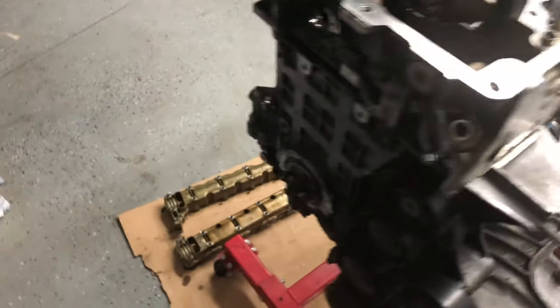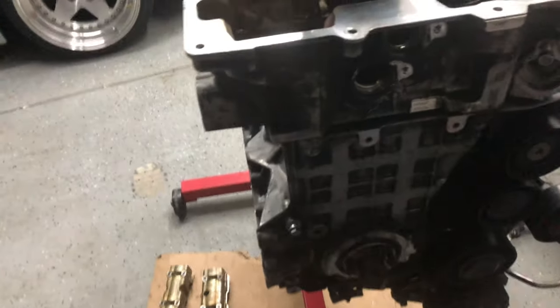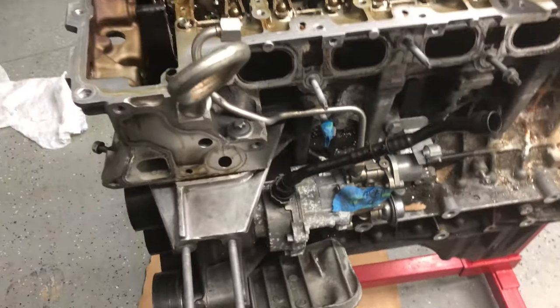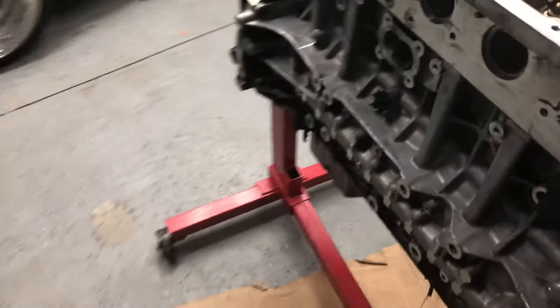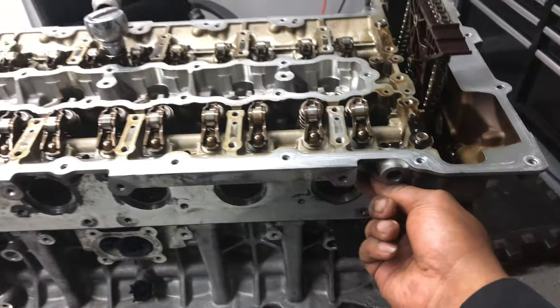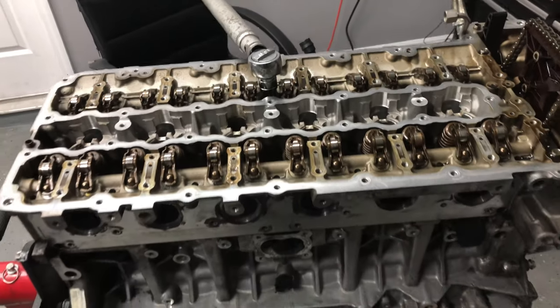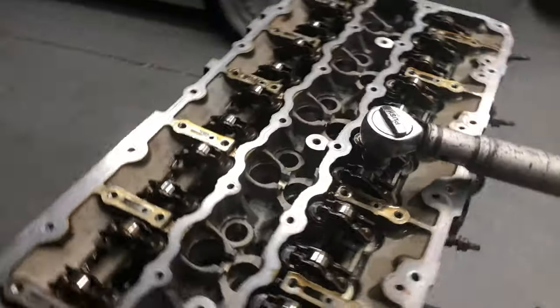I have all the pieces off: the oil filter housing is off, the oil temp and coolant temp sensors are off, the VANOS solenoids are off. I was thinking about removing the studs for the intake side, but one broke while I was removing it, so I think I might just leave those on and take them off later. But I'm gonna start taking off the head right now.